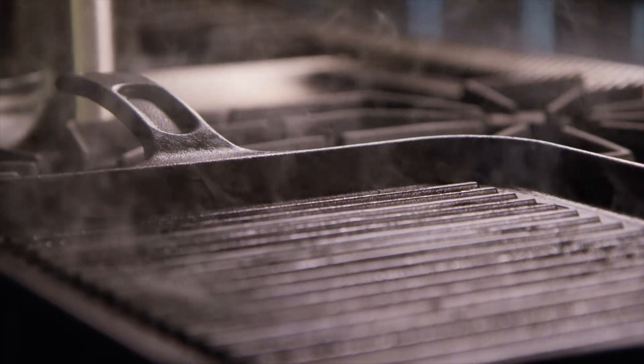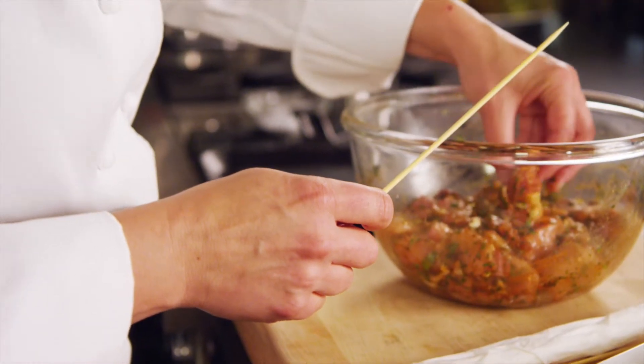Prepare your grill by heating it and brushing it with oil. Next, you want to thread the chicken onto skewers that have been soaked in warm water.